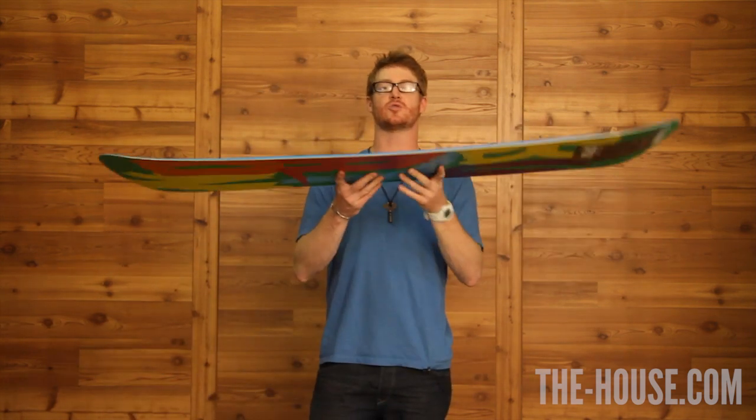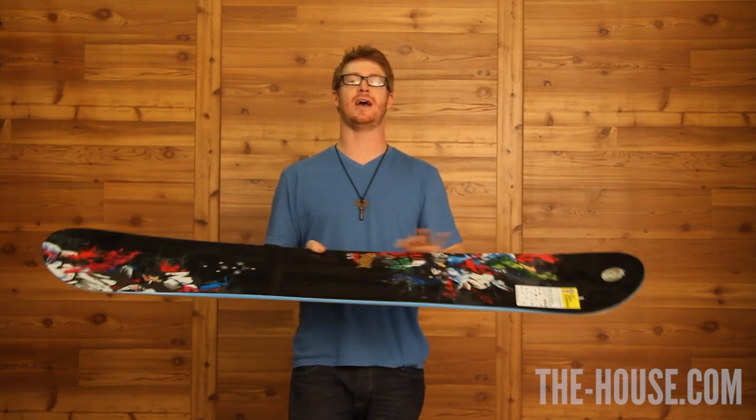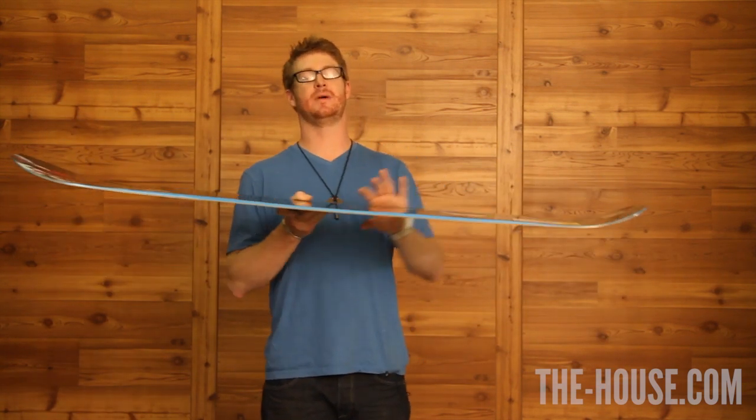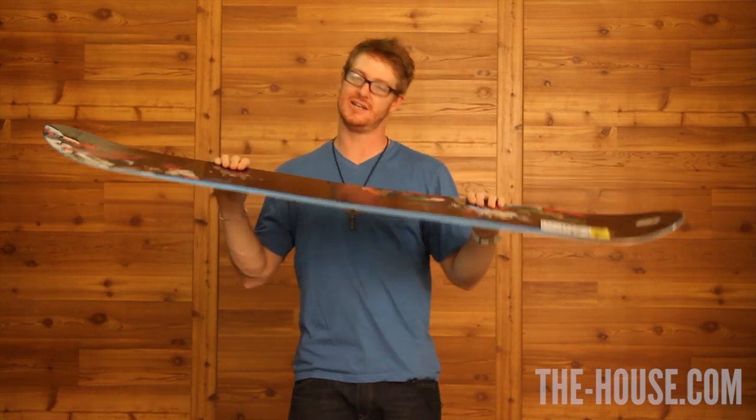It has continuous rocker throughout the board — V rocker in the middle, a rocker tip, a rocker tail, and underneath the bindings it has frostbite edges.